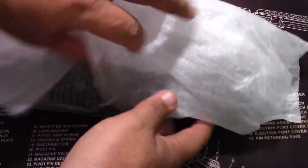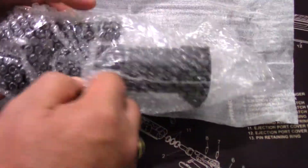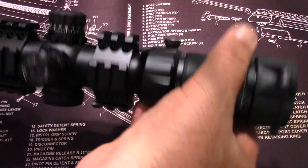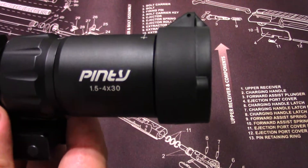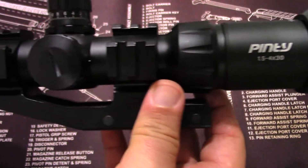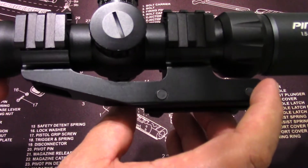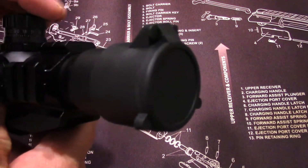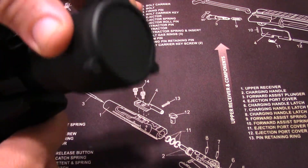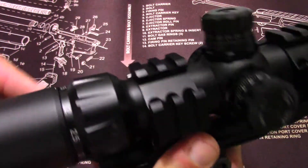It's well wrapped, as you can see. The brand is Pinty — never heard of them before. It's a 1.5 by 4 by 30, and it comes with a nice mount. The mount has an offset and includes lens covers. The covers are solid and don't move when you try to push them. Same here in the back — easy to pull up.